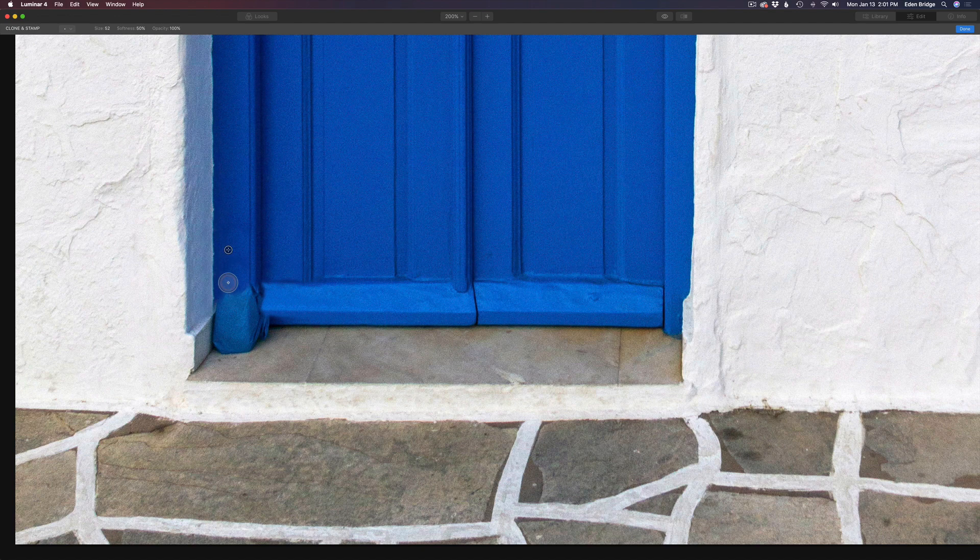I went ahead and sped up the video here because cloning takes a little bit of time and I didn't want you to sit through every little detail. But you can see everything I'm doing — option-clicking and resampling areas, just taking my time to get it right. I'm really happy with Luminar 4; it really rivals Photoshop in its cloning, stamping, and the erasing tool is really exceptional. We're almost done, just a little bit to fix.